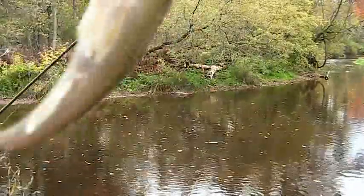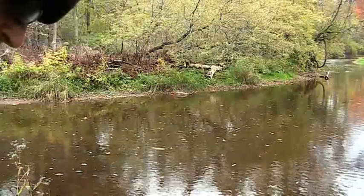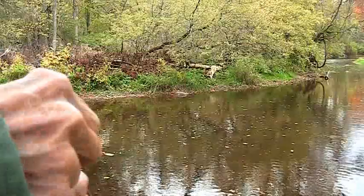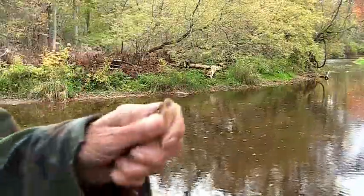So we're saving these chubs — we're going to freeze them. We're going to save them for pike bait, catfish bait. We can even save these, freeze them whole, and use them in the winter once you thaw them out.